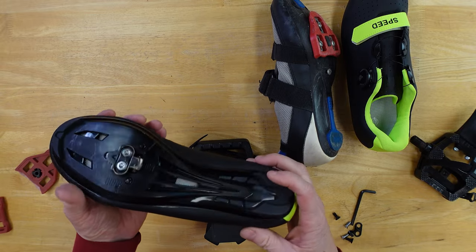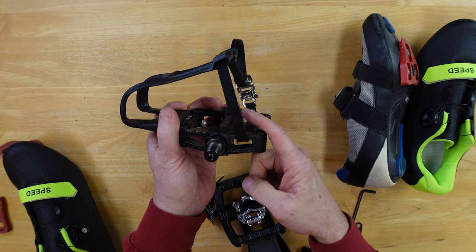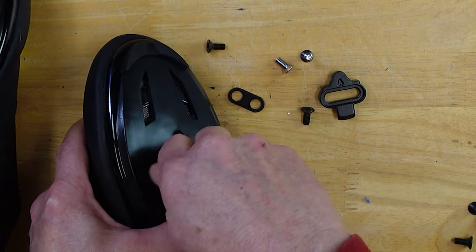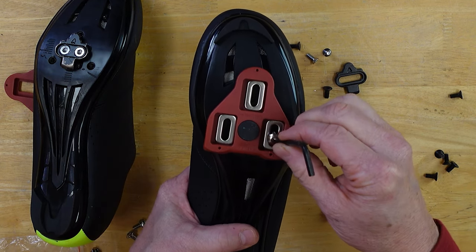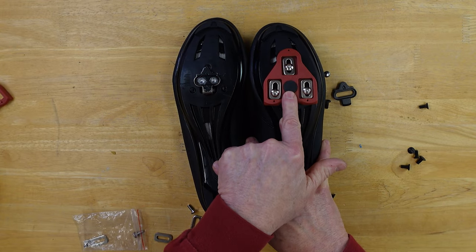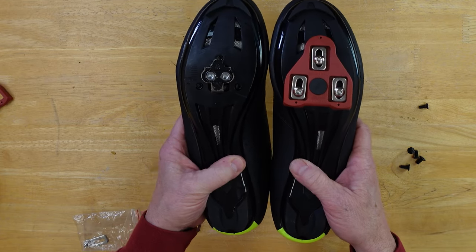The problem with cleat shoes outdoors is you're not going to be able to walk around a lot. That's one of the reasons why when I went across the United States I opted for clip pedals — it gave me the efficiency I wanted and yet I could easily pop out and do my exploring away from the bike. So that's the comparison here and what they look like on the same shoe. You can pick this set or that set.